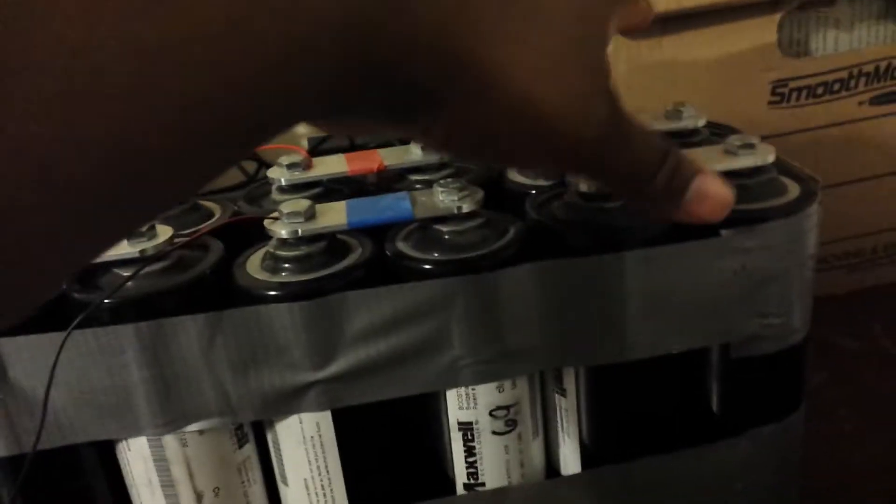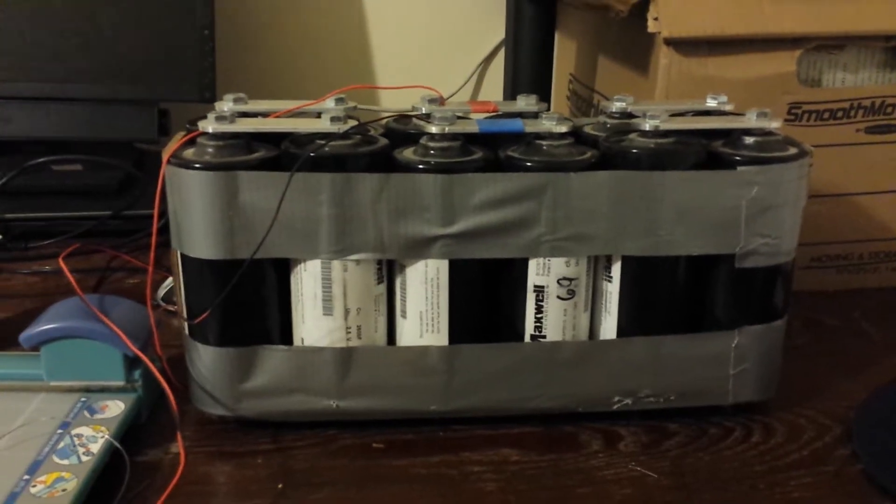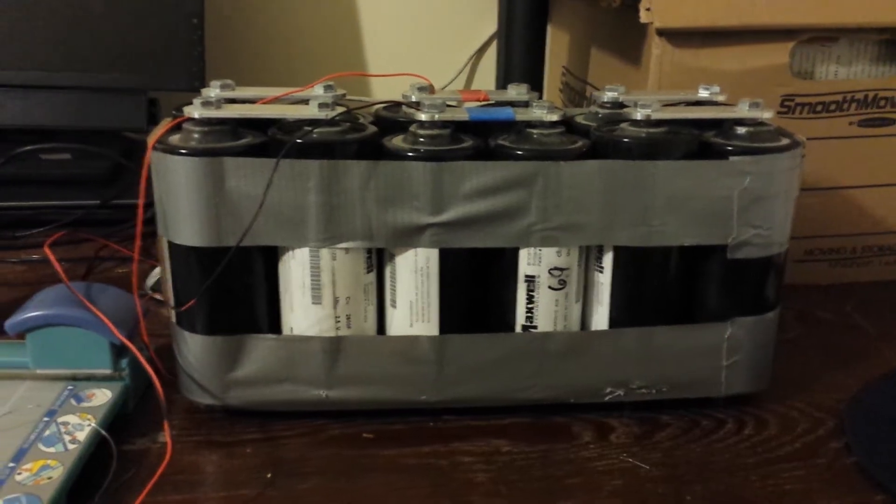I actually have these wired up to be a 15-volt and a 15-volt set, and they're wired up in parallel, so I can actually upgrade this up to a 24-volt supercapacitor with 30 volts as the max, which is charging.